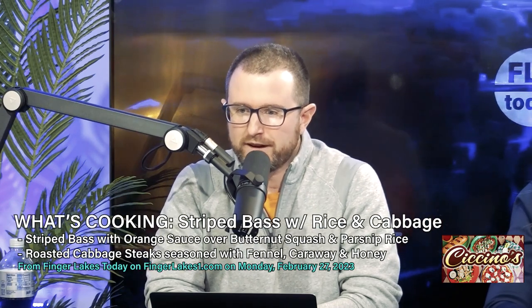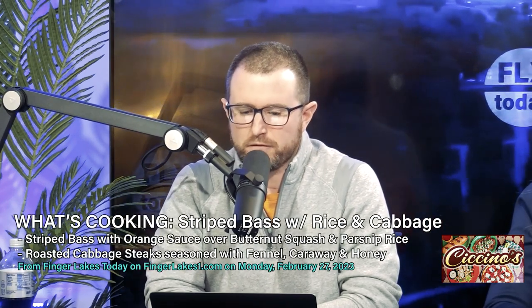Let's shift gears here. We got to talk about some food, Jim. What's cooking? You got something a little different for us today.